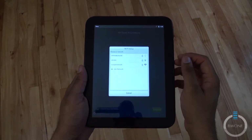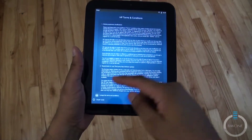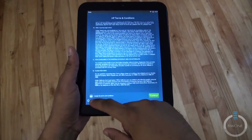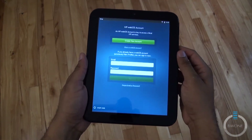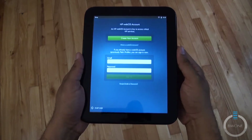We have a few networks available — joining ours now. Next we have to agree to the terms and conditions; scroll through if you want to read the legal stuff, then tap Continue. Now we have to create a webOS account before we can get started — I always hate that they don't just let you jump right into the device.